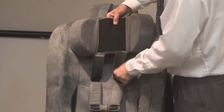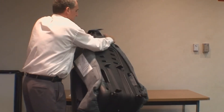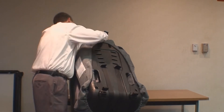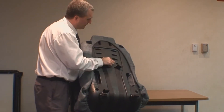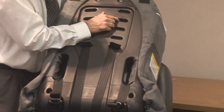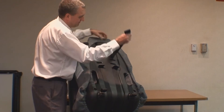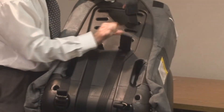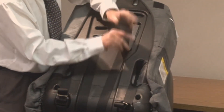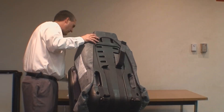We're going to flip the Roosevelt over, and if you just skip two slots, count three, we're going to put the upper set of straps through here, and then we're going to attach these.